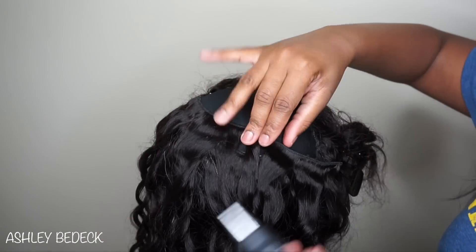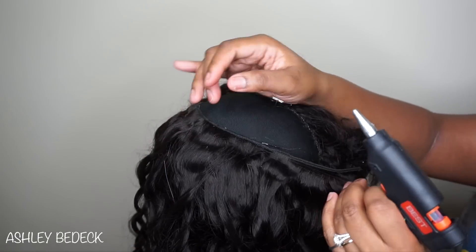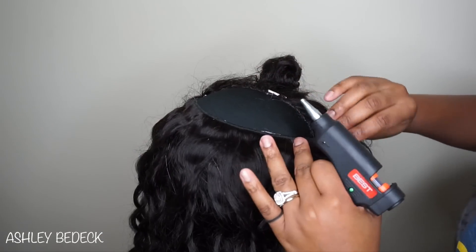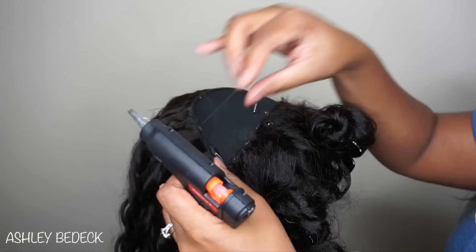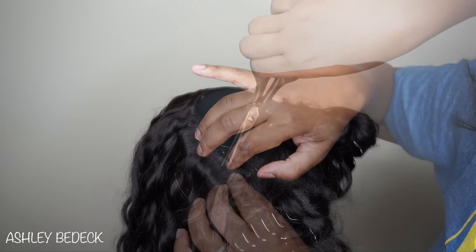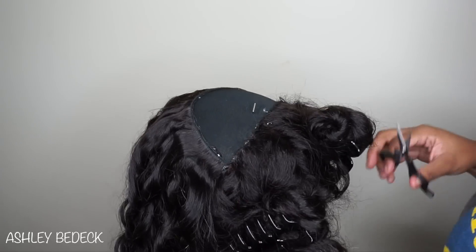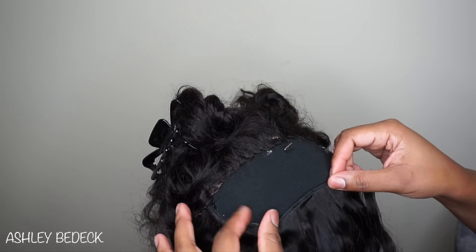The glue is pretty hot — if you have a low pain tolerance it does kind of burn, but not like you need to go to the ER or need a band-aid. It's just a little bit hot, so don't touch it if you're afraid to get heat on your hands. Any glue hanging off — once it dries, just peel it off and it comes off super easy.